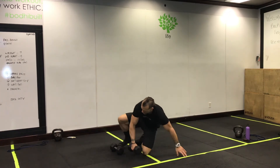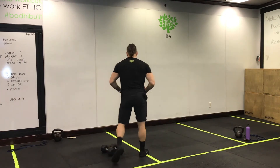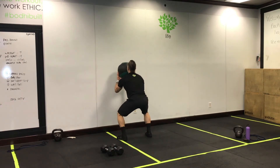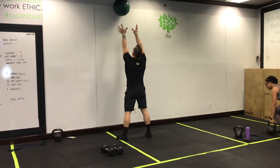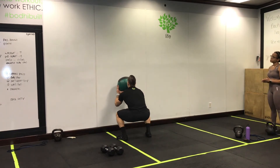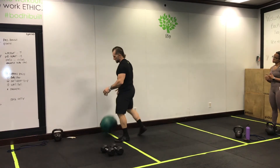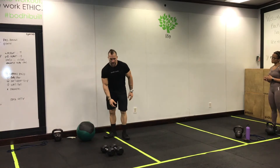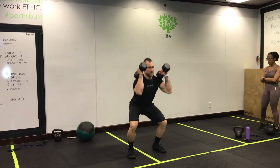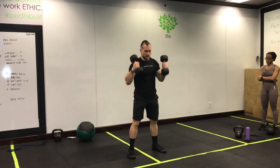Clubs are going to be a wall ball, which is basically two exercises in one — it's a front squat with a shoulder press. Keep your eye on the ball, keep your elbows on the ball, catch that ball in the squat, right back up. Build some rhythm with that. Folks at home, if you don't have a wall or a ball, you can do thrusters.